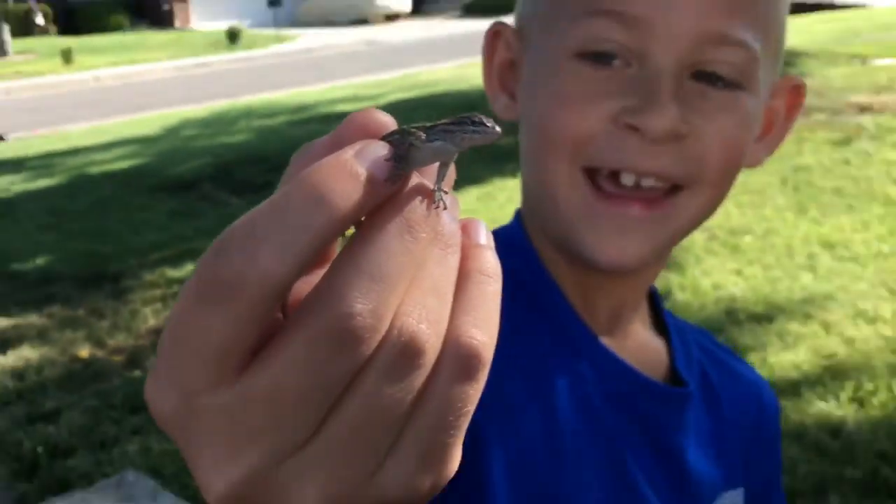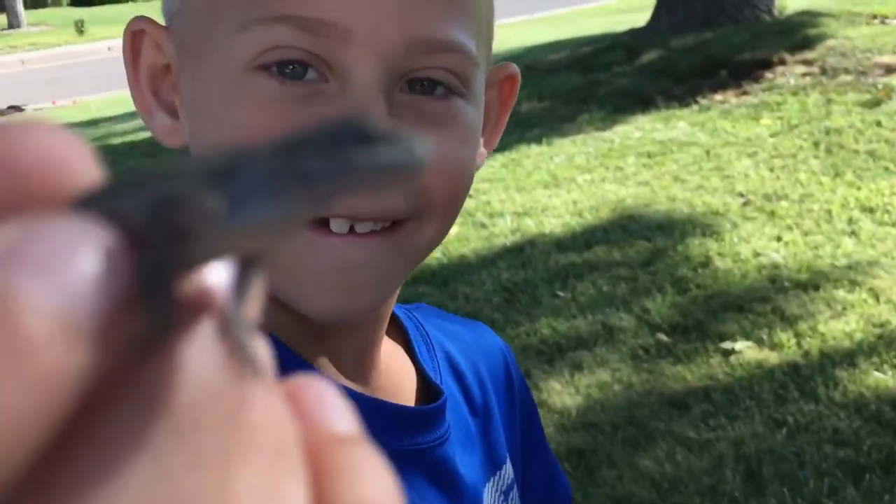Is he alive? Grab him! We got him, we got him guys, we got him! Look at that boy. There — he's a beauty. Okay, there's another one right here too.